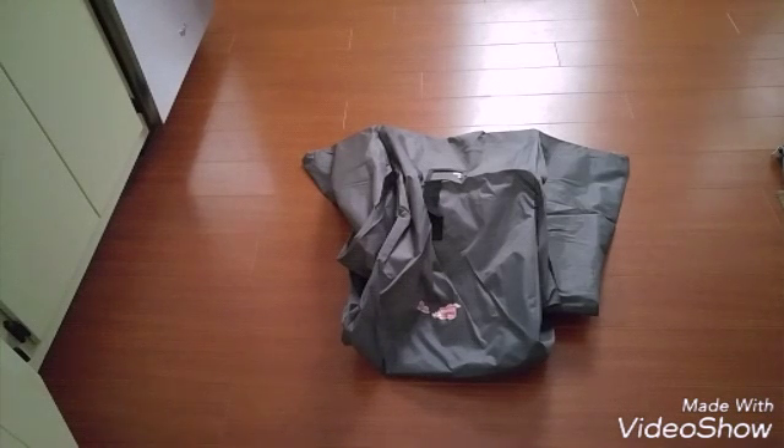It does have a heavy duty zipper on it, like the one I showed you on the storage bag. The zipper works really well at keeping the car seat secure inside the bag.